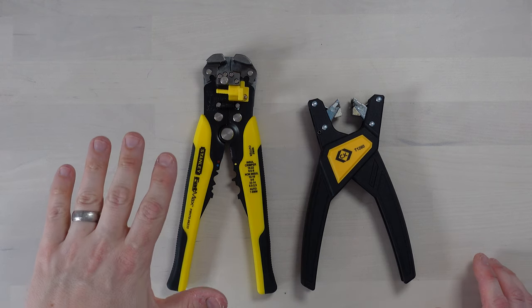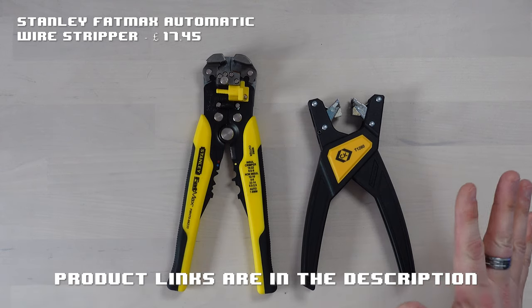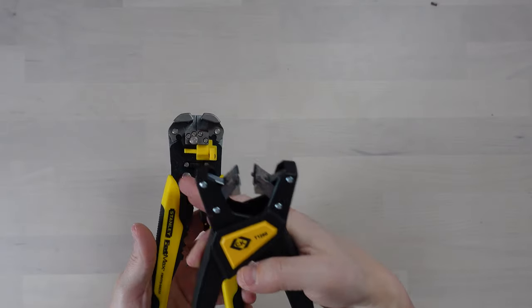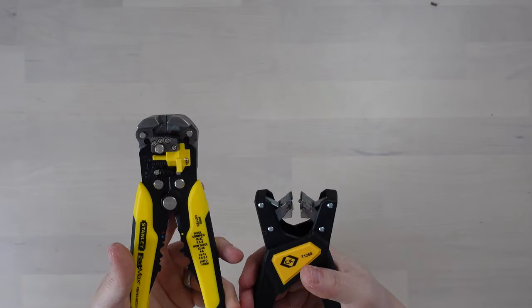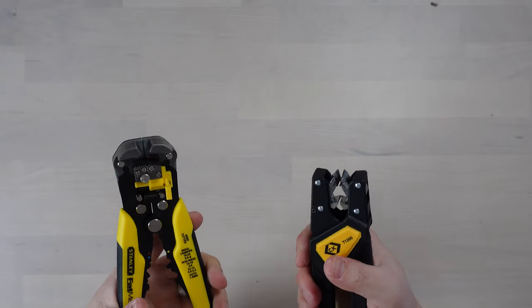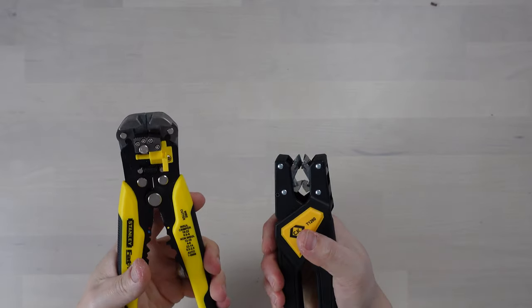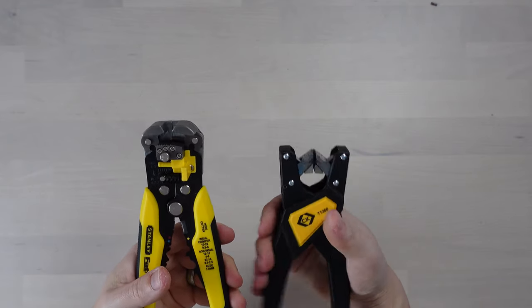Price-wise, the Stanley Fatmax automatic wire stripper is around the £20 mark and the CK one is around £40 to £50. They both do a really good job. The Fatmax has a metal construction with plasticky rubber grips, whereas the CK is all plastic apart from the metal cutting heads. The CK ones are definitely lighter in the hand and probably require less effort to strip — you have to apply quite a bit of force with the Fatmax.